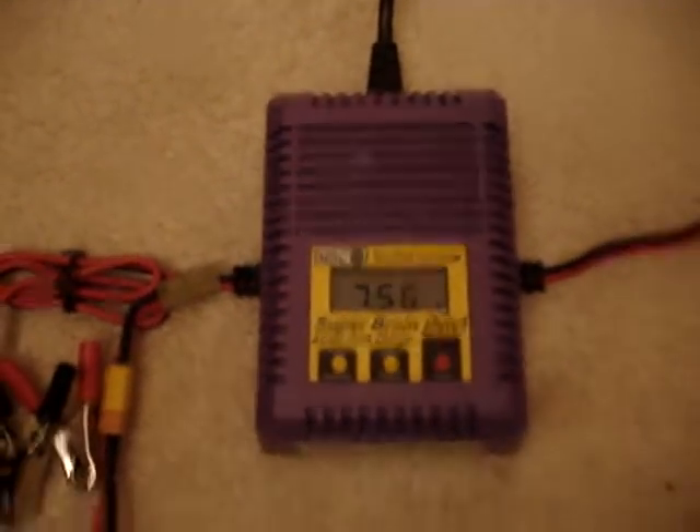So, the 2200. The 2200 is charged up and at 7.57 volts roughly. And no, I do not use this charger to charge my LiPo's — I'm just using this charger to show the voltages. I do use this charger to charge my CADs and NIMHs.